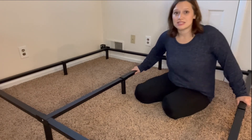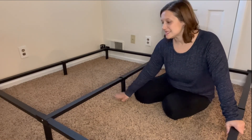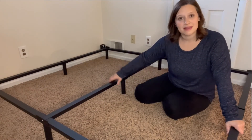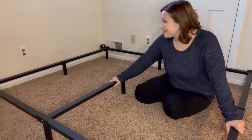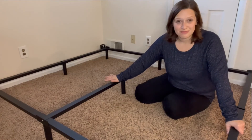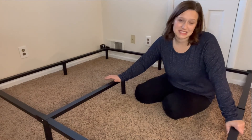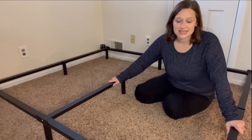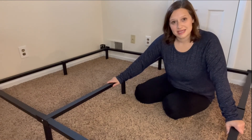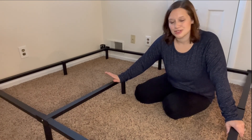This is extremely sturdy — your bed is not going to go anywhere. You get about a six-inch clearance, so you have plenty of space if you want to put anything underneath your bed. I am super in love with this bed frame. I've put together ones in the past that were super difficult and hard to follow — not sure which piece attached to where, with all the nuts and bolts. This makes it super easy with it being able to unfold. You hand tighten everything and you're ready to go. I did it all by myself — one man job, super easy.